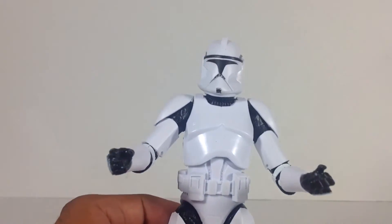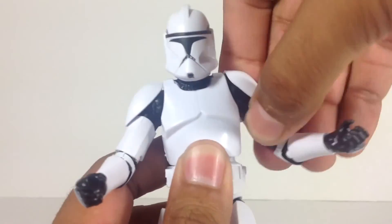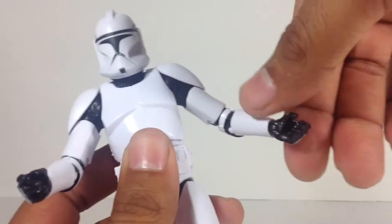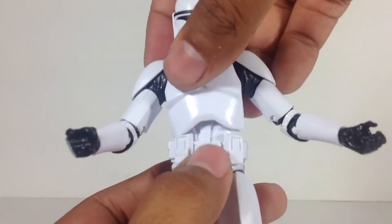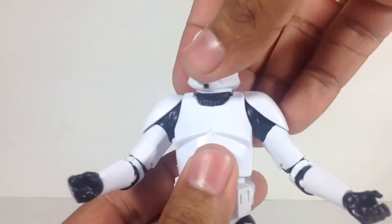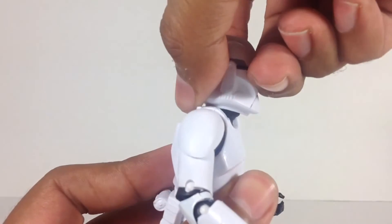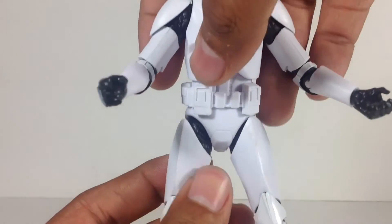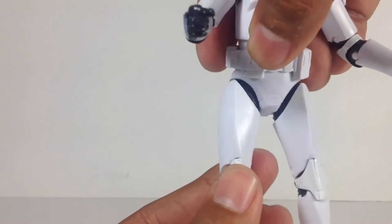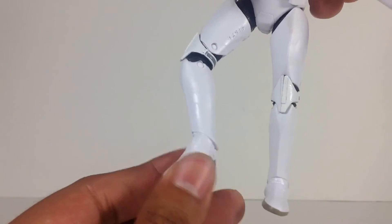Articulation is fantastic. You've got your ball joint head, ball-hinged shoulders which do have some limited mobility due to the shoulder pads. You've got double-hinged knees, a swivel at the upper bicep, ball-hinged wrists, a ball joint torso which has some good range of motion — rocks back and forth. The helmet doesn't look up too high but does look down quite a bit, and of course the helmet is not removable. About the waist, you do have ball-hinged hips, a swivel at the upper thigh, ball-hinged knees, and ball-hinged ankles with the rocker.